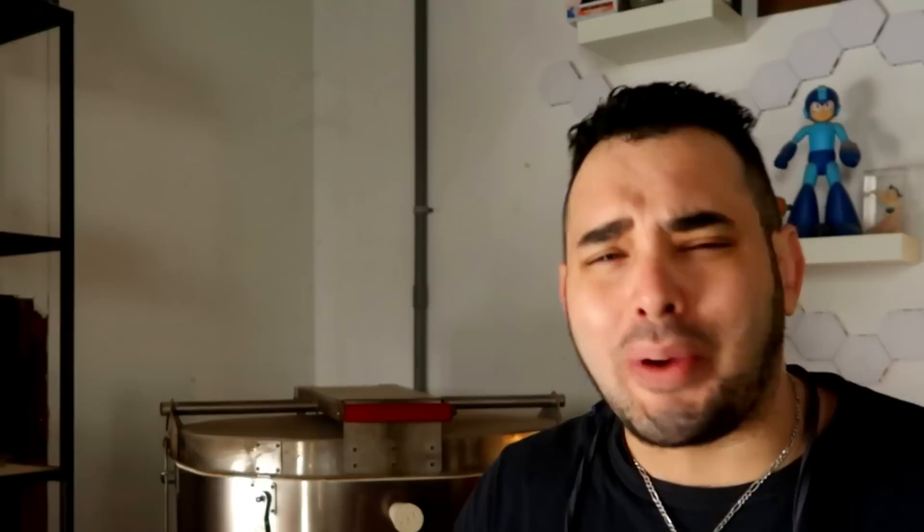Anything that these super fancy ergonomic tools can do, I can very easily do with a basic tool with like five more seconds of work. It's not that impressive to me.